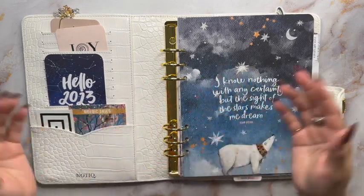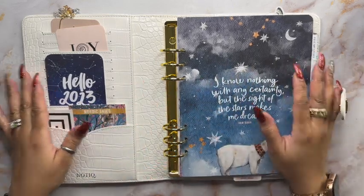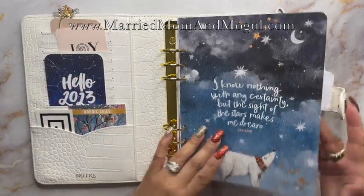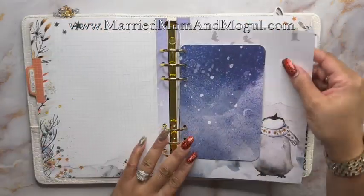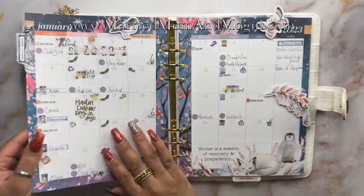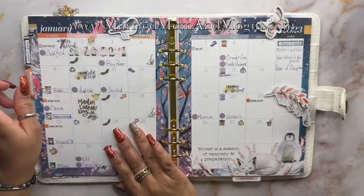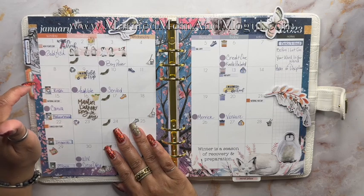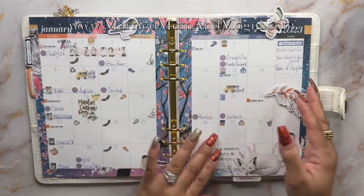Hey beautiful, it's Miss Nikki with Mary Mom and Mogul, and I want to thank you so much for joining me today as I set up my planner for the week of January - actually it's going to be the first through the eighth, so let's get started.